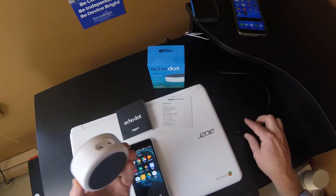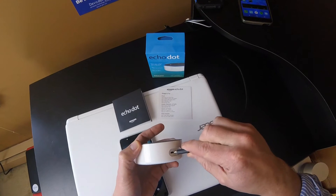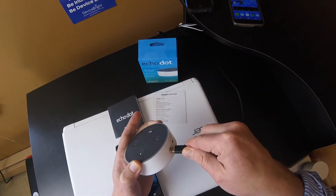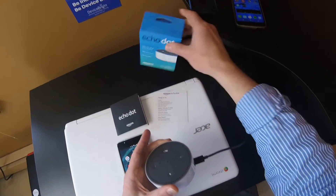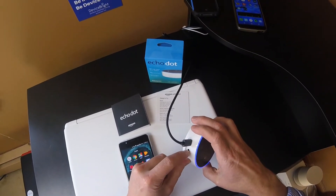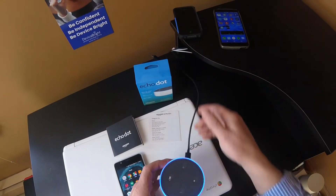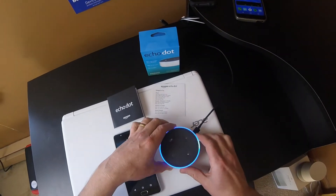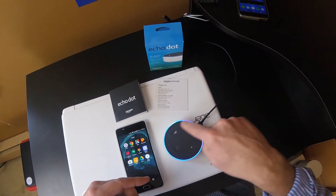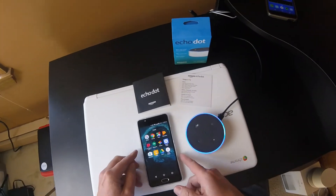So the first thing, obviously, is you get your Dot and you plug it in so you can get Alexa going. It's a standard plug-in that comes in the box, and you'll see there's another little connector back here — that's for a regular speaker cable if you have an external speaker you want to hook up. As it gets going you'll see a little blue light.